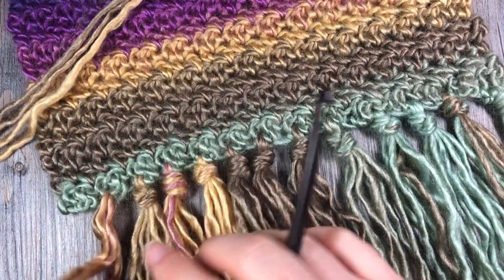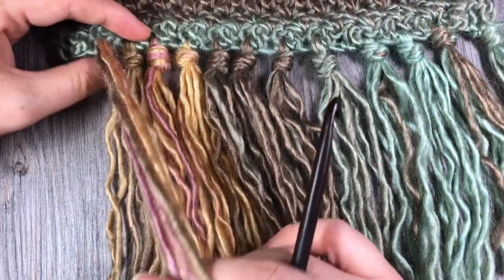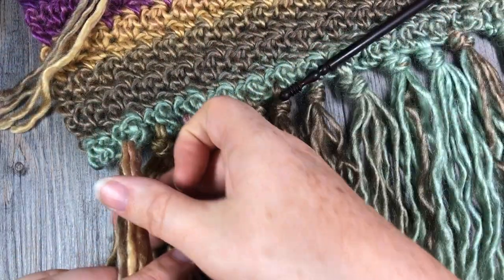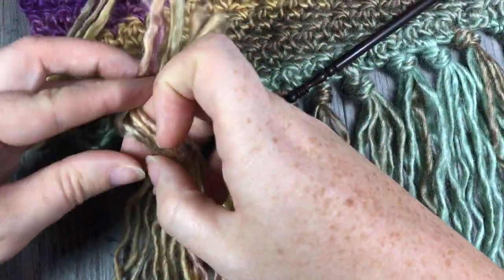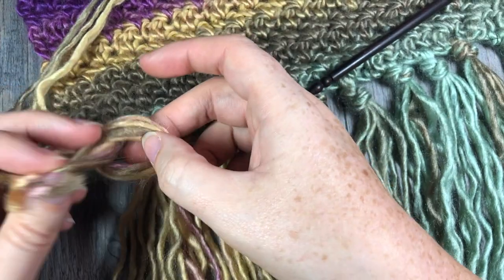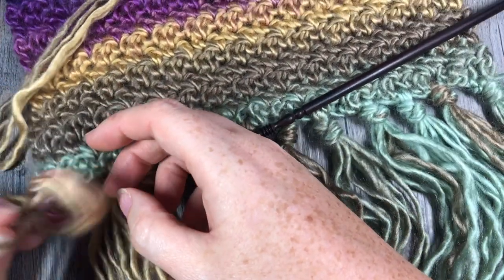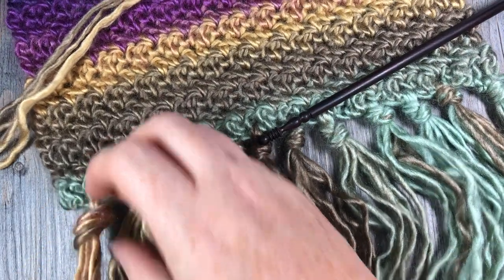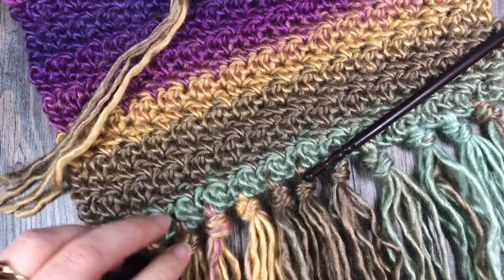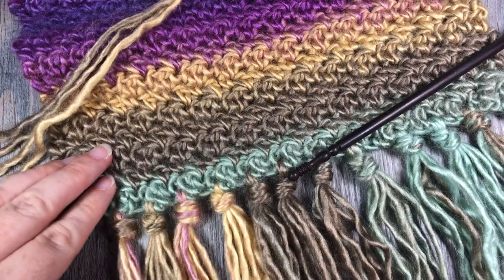I then pulled it so that the strands were folded in half, fairly even, and simply worked a knot — that's all I did. There are many ways of working a fringe on your pattern, but I find this one to be fairly secure. It's going to hold up when you wash it or when you're outside; it's not going to come apart at all.